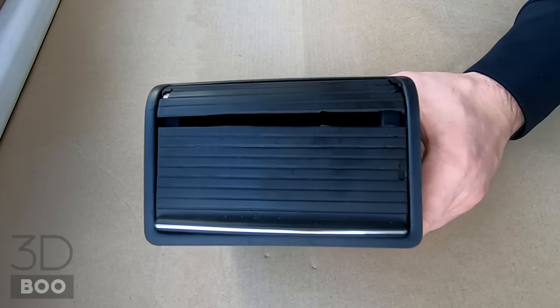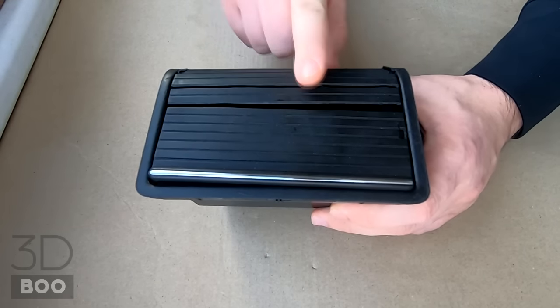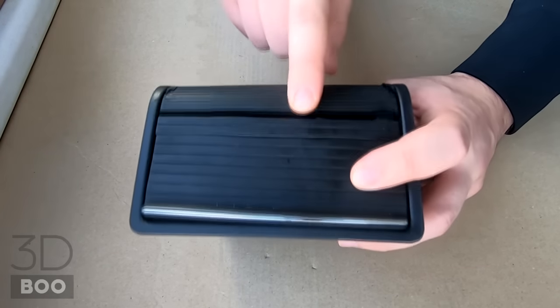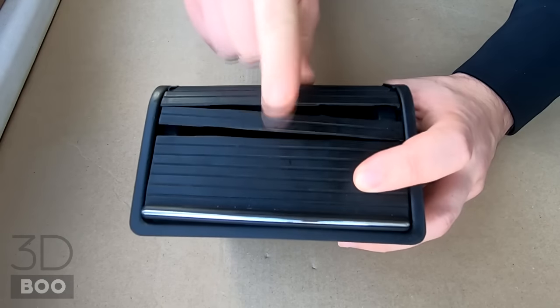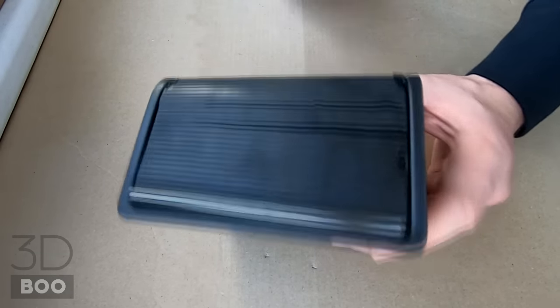Hello boys and girls, if you're watching this video you probably have a BMW 3 Series E46, and I bet you have something like that in your car — the roller is completely shattered. Don't worry, it's a really simple fix, I'll show you how to do it.